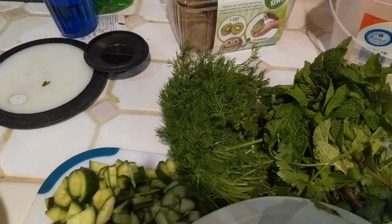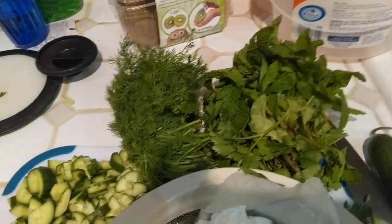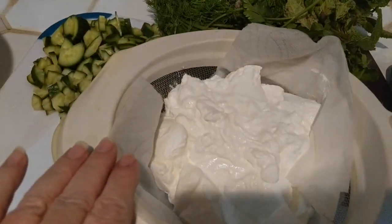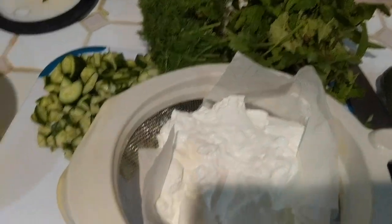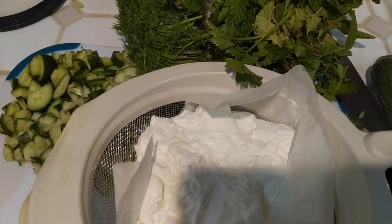Now some people salt the cucumbers and get the liquid out of them — I'm not doing that. I have some dill and some fresh mint, and a little flat-leaf parsley I had left over. And here's that beautiful strained Greek yogurt. Still a little grainy, but let's go.